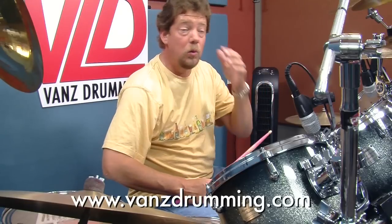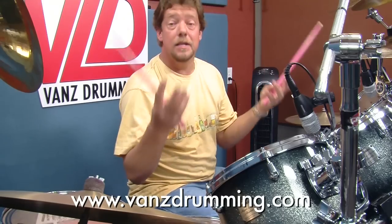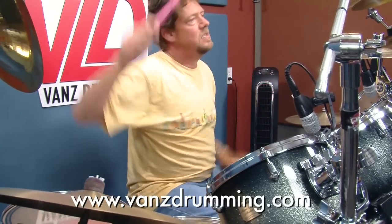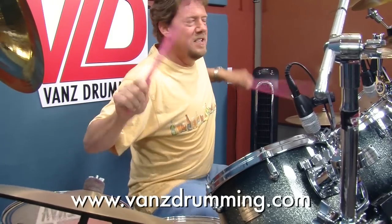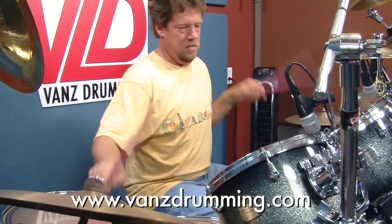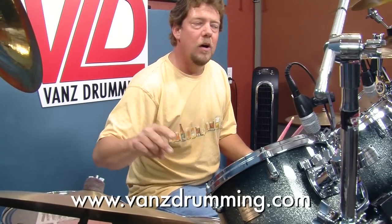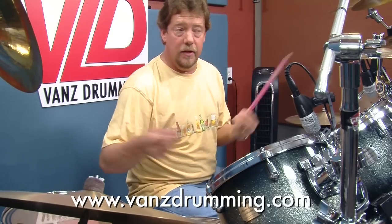Holy cow, it's hot in here — I'm dripping. Here it is in a beat. Take note, I just played it twice in a row. The second time, I did the old china snare whack. Do what you want. Double up if you like. Here it is double again.